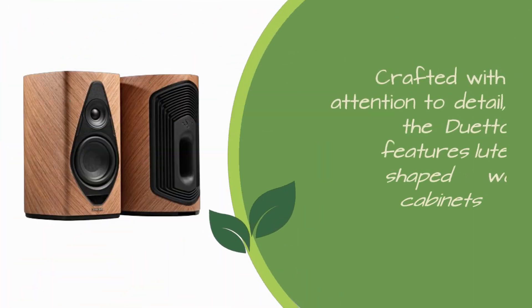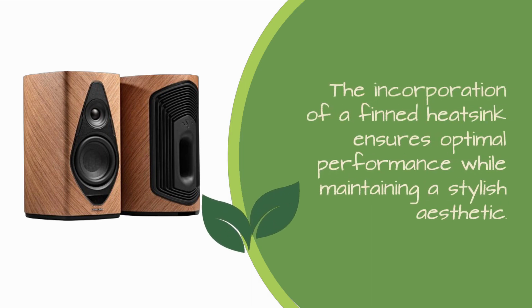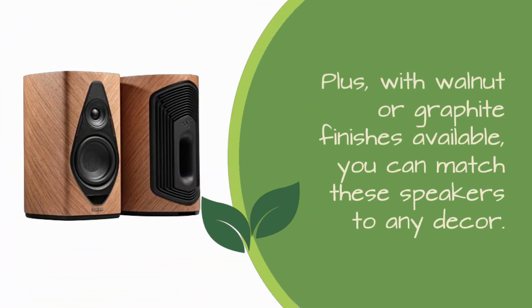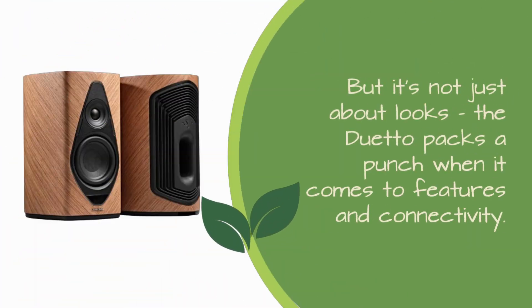Crafted with attention to detail, the Duetto features lute-shaped wooden cabinets inspired by musical instruments. The incorporation of a finned heatsink ensures optimal performance while maintaining a stylish aesthetic. With walnut or graphite finishes available, you can match these speakers to any decor.